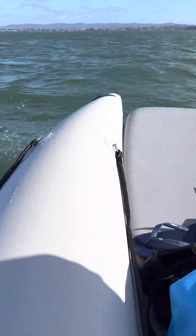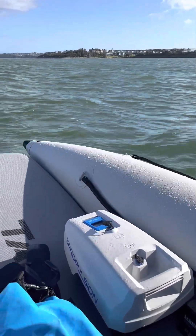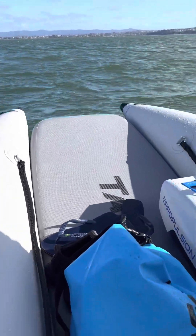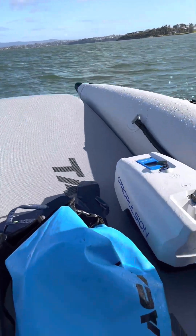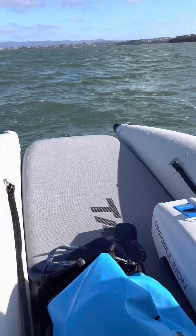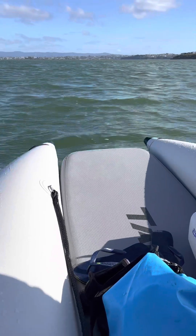We get asked a lot whether the Takakat with the open bow has a handle and a bit of chop — is it a wet boat? So we're in a 3 metre T300LX and we've probably got two or three hundred millimetres of good chop here, short sharp chop, and as you can see there's no water coming in the bow.